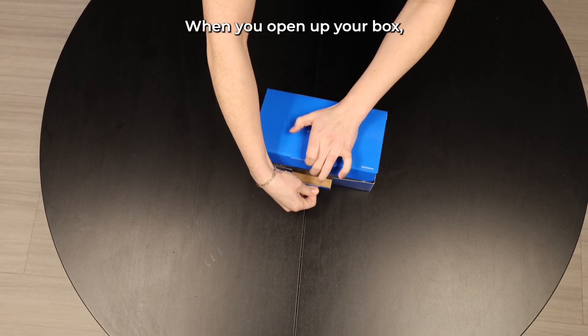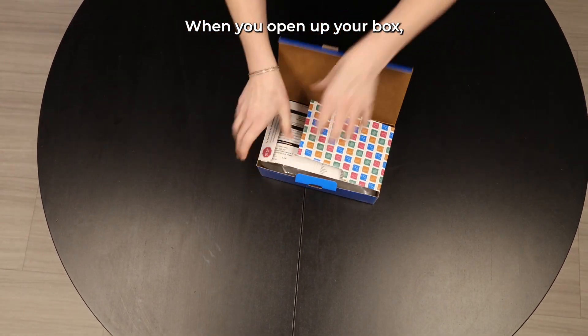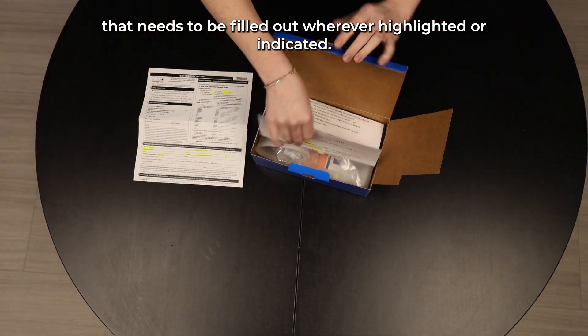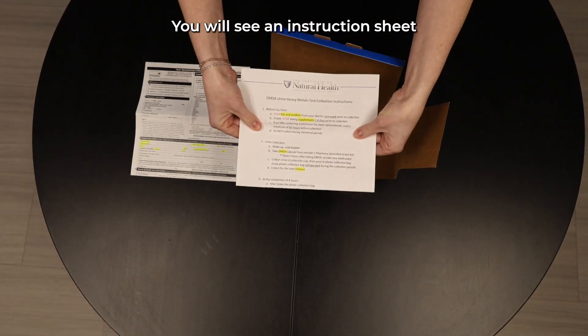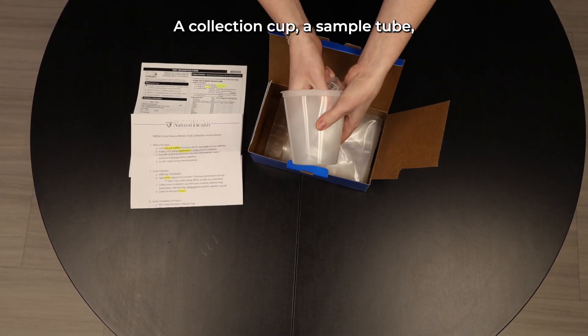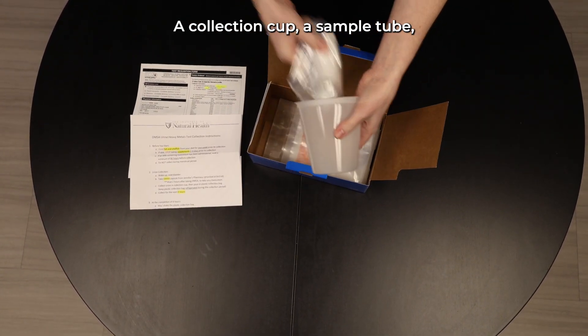When you open up your box, you will see a test requisition form that needs to be filled out wherever highlighted or indicated. You will see an instruction sheet that will show you how to complete your kit, a collection cup, and a sample tube.